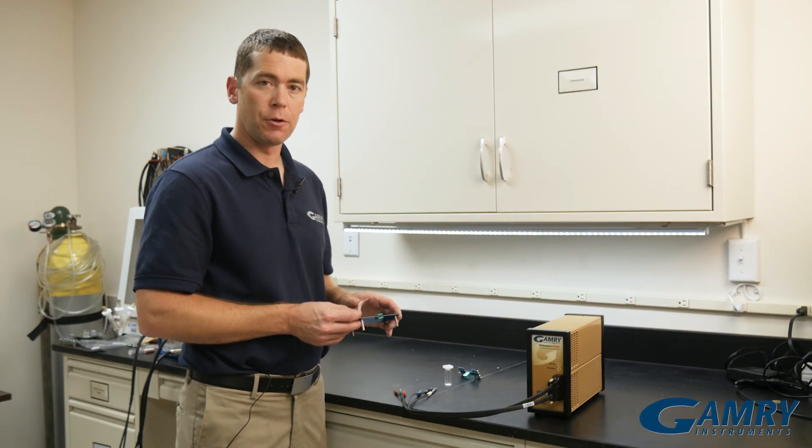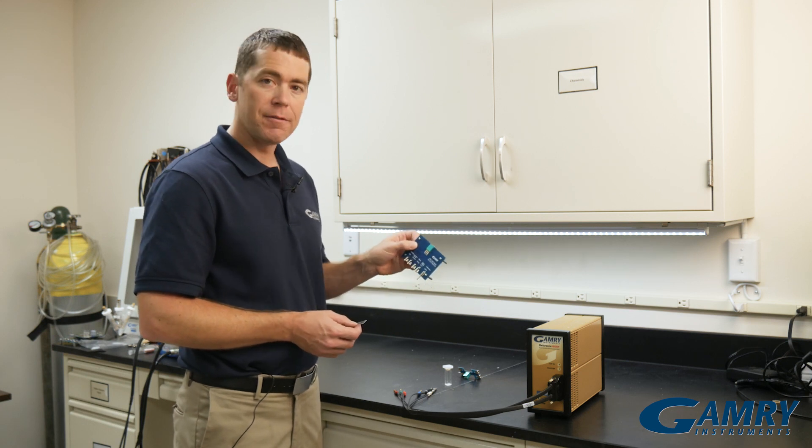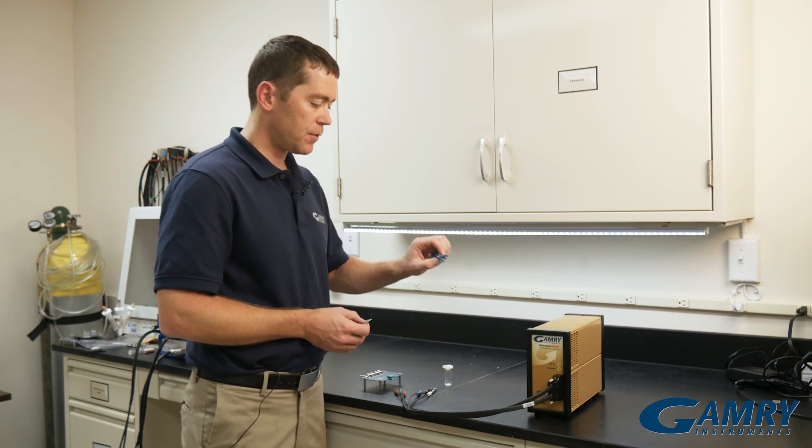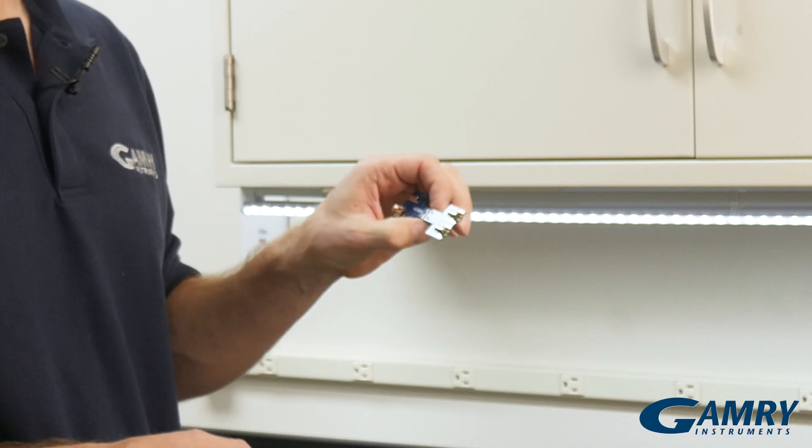We have two different screen printed electrode holders. One is this simple little screen printed electrode holder stand, and the second one is a screen printed electrode holder for a cuvette.